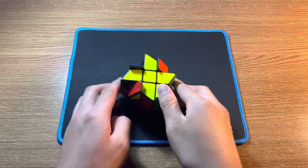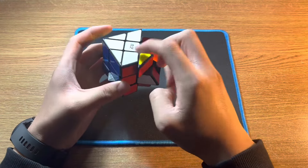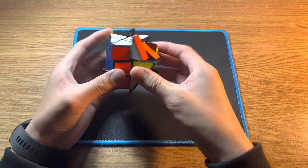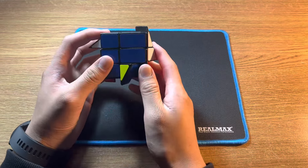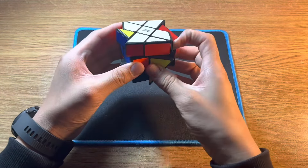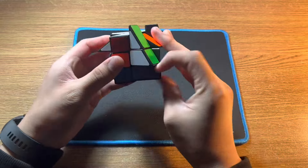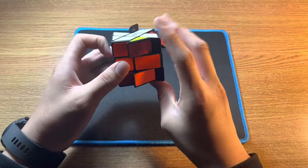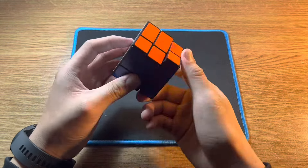To orient the last corners, put yellow on the bottom and do the four moves until the corner is solved. Be careful not to turn the whole cube to move to the next corner — that would mess up the cube. Instead, turn the bottom layer only, then do the four moves until that corner is solved. Continue turning the bottom layer and applying the four moves for each remaining corner until the cube is solved.